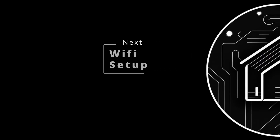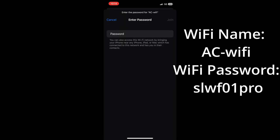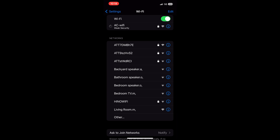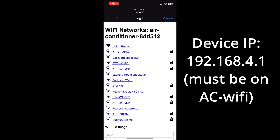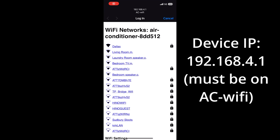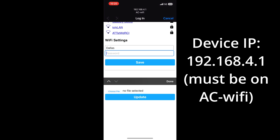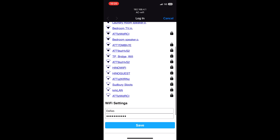To set up Wi-Fi on the dongle, get out your device and connect to the AC-WiFi network, then type in the password using the model number of the dongle. Once connected, go to IP address 192.168.4.1, select your Wi-Fi network, and type the password for it to connect. Once it connects, it will automatically restart and be on your network.